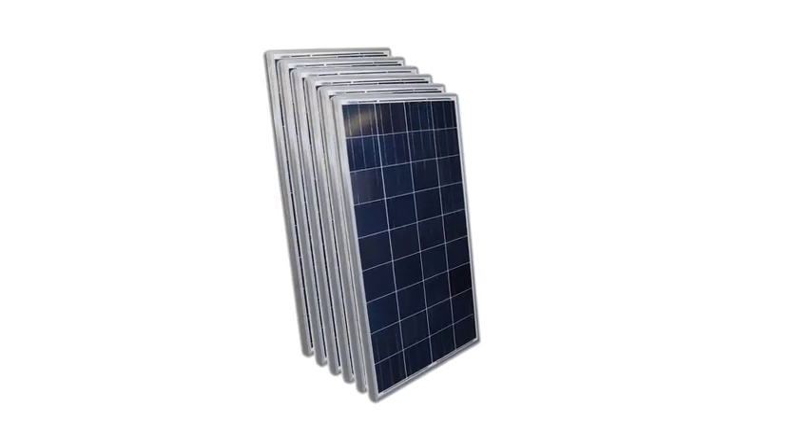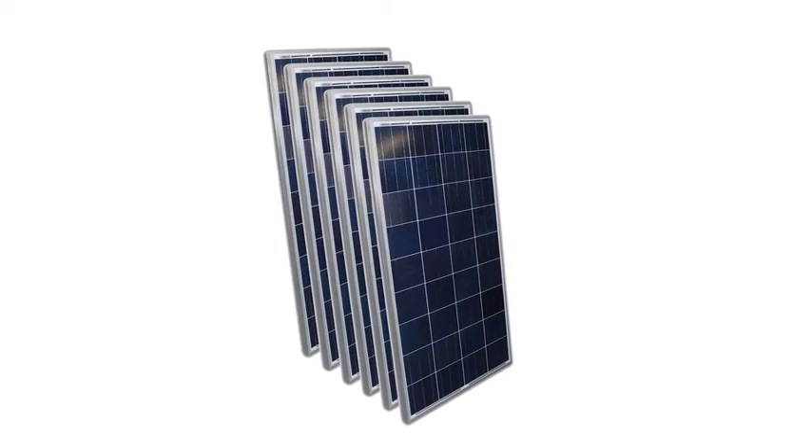The kit includes six 275-watt efficient solar panels, providing 9,900 watts of power per day based on six hours of optimal sunlight.